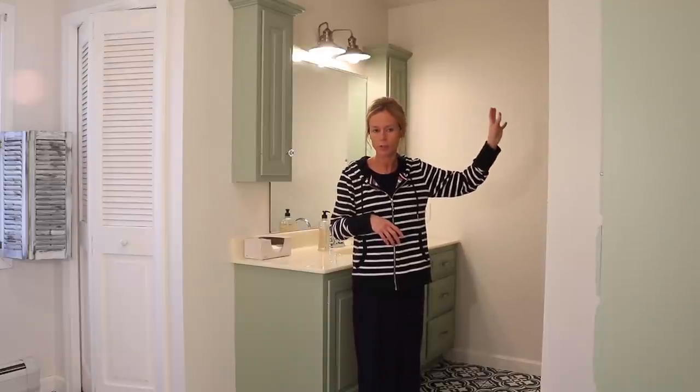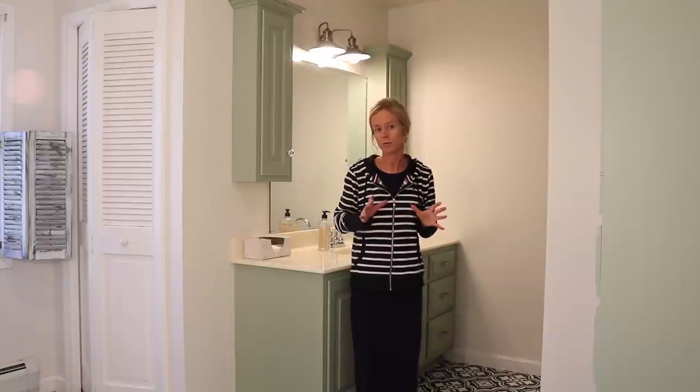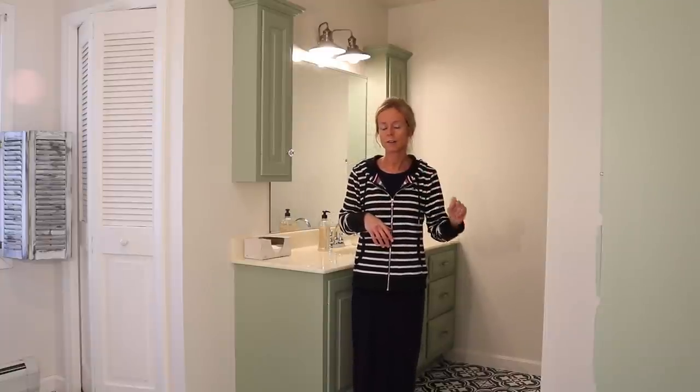I think in this corner it would look really good, above the shower curtain, to have that splash of wood. So I'm going to head outside and see what I can find.